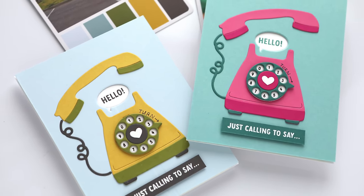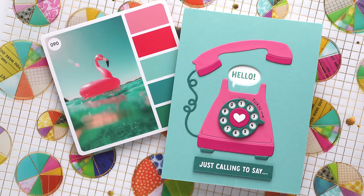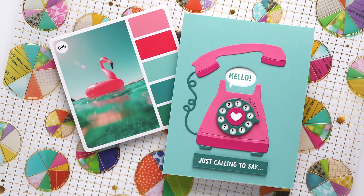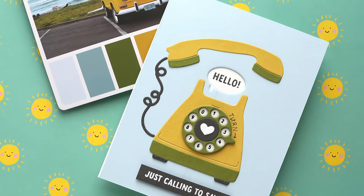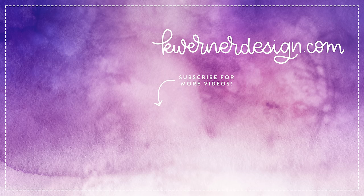So here are the cards for today — super simple, nothing too crazy. I just took the color inspiration from the color cubes and used that to pick out cardstock colors, then cut everything with that die set from Concord & 9th. Everything I've used today, including the die set, the cardstock colors, and all that, is listed in the video description below. Thanks so much for watching. I will see you on Monday for my weekly live stream at 6 PM Mountain Time.